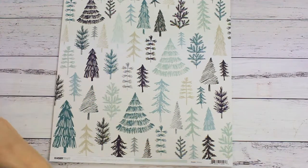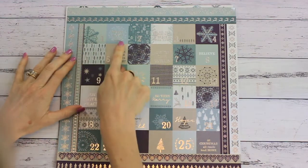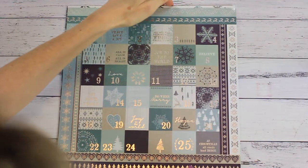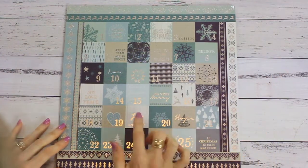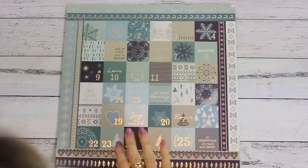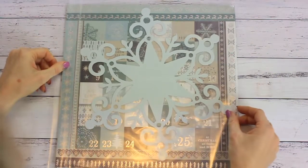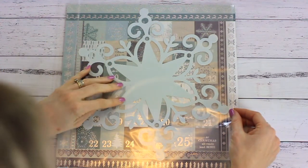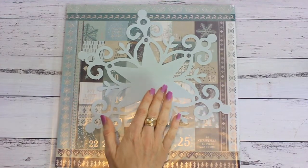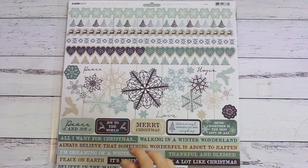There are two specialty papers. The first is PS538 Advent Silver Foil — cut into little squares suitable to make an advent calendar. Kaiser Craft have some great Beyond the Page advent calendars you can make up. It can also be used in regular scrapbooking, and I have used it in one of my layouts this month. The other specialty paper is a snowflake die cut — really delicate and pretty in a light blue-gray, which I also used in one of my layouts. Stay tuned to the end of the video to see my cards and layouts.